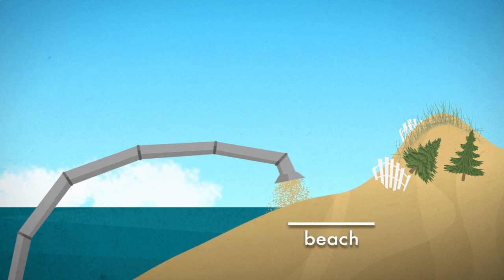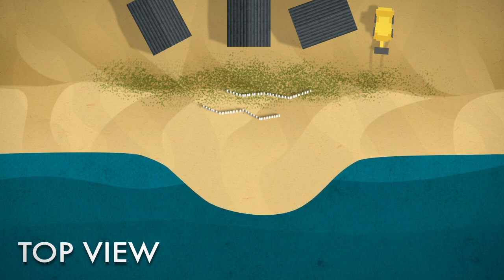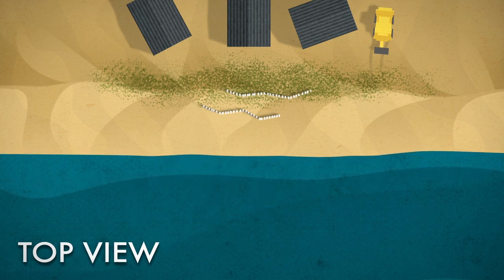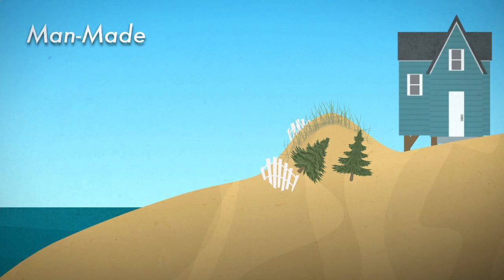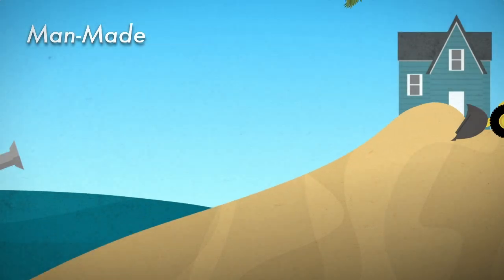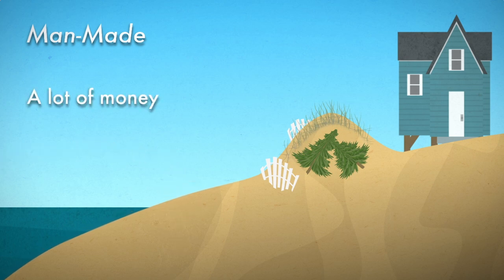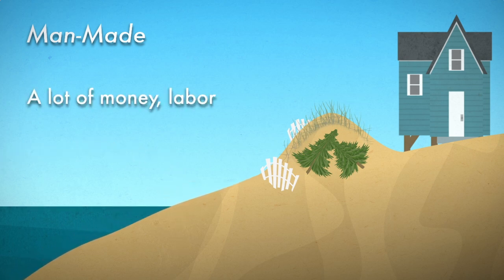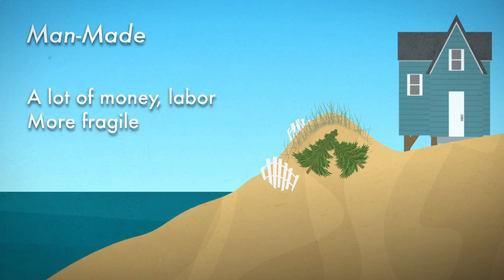So you'll want to dredge sand from the ocean floor and rebuild your beach. Of course, any shoreline that sticks out into the ocean will be washed away, so you'll want to build up the beach in both directions. Now you have a working dune. Each time a major storm passes through, simply repeat. It will cost a lot of money, it will take a lot of labor, and as sea levels rise and the beach erodes, these dunes will become more and more fragile.